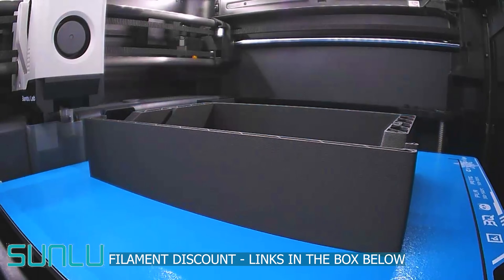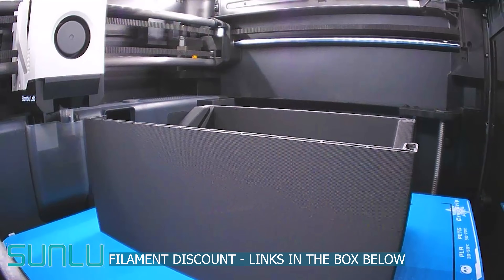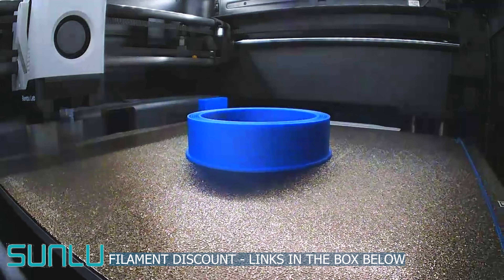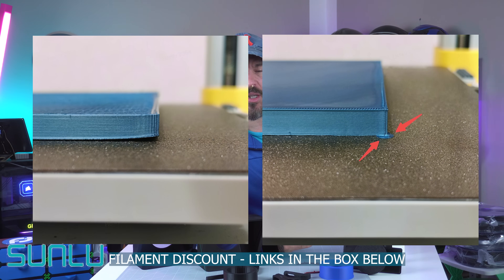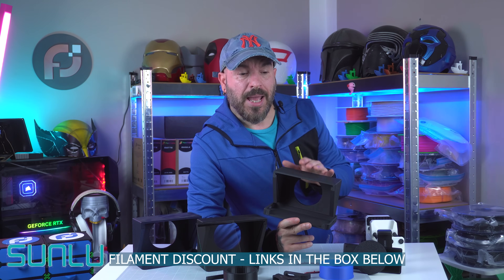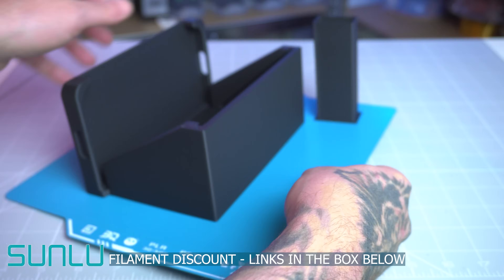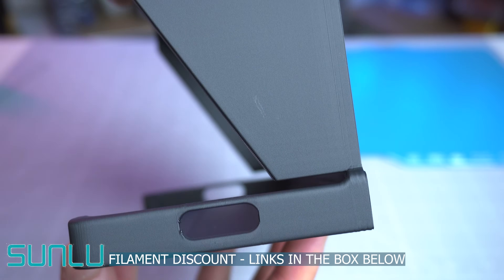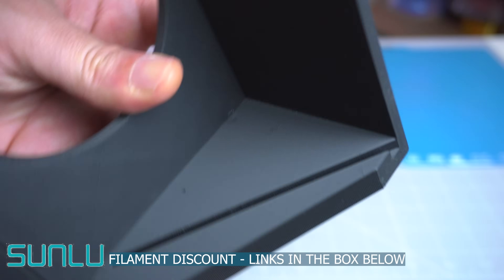I'm also using for this project the Frostbite build plate from BQ — check the review right here. The print went smoothly. I had just a little bit of warping on the corners, but the print surface is really wide and I was expecting that. The warping wasn't terrible, but I suggest using brim ears just in case to keep it really flat. What I suggest is to remove the print between 5 and 10 minutes after it's finished, so the temperatures are not too cold or too hot and the warping is very minimal.